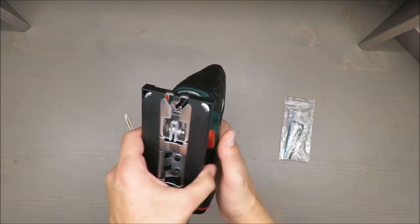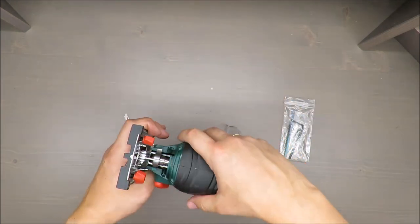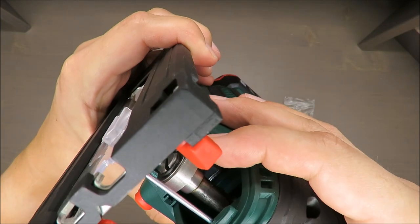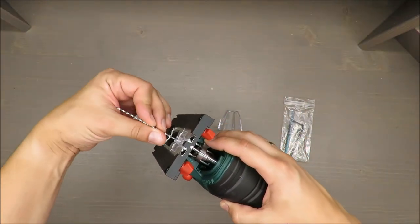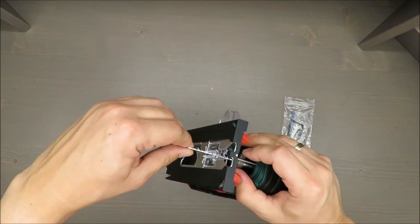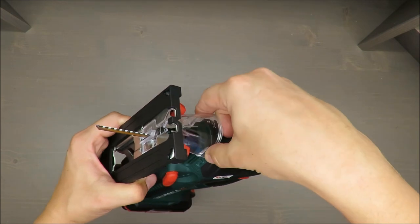Installation is rather simple. All you need to do is take this cover and turn it by about 45 degrees — and it's in. Safety first.